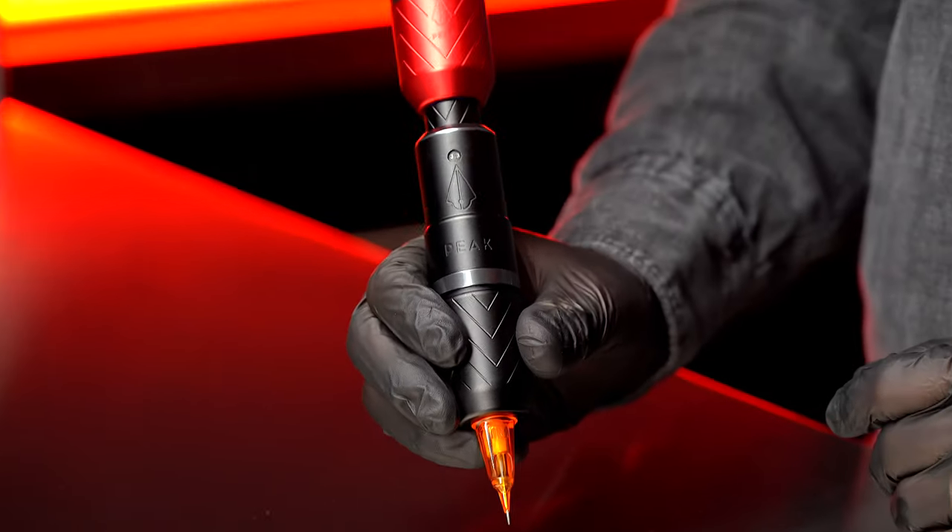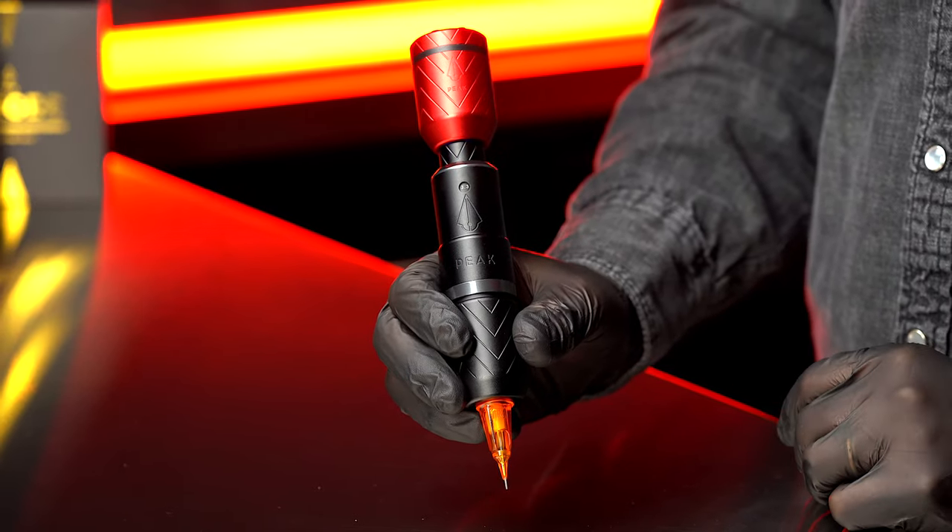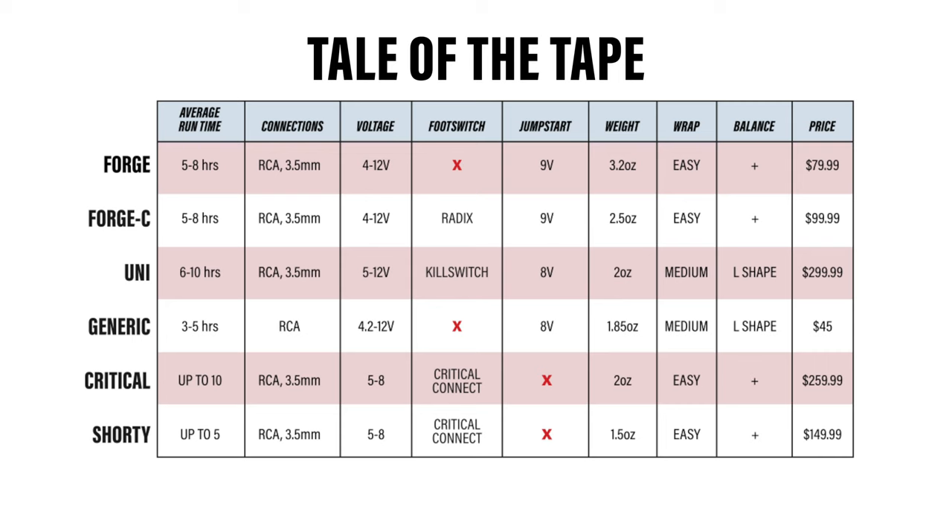So there you have it. There's a time and place for all the entries we saw today. If you're not sure which is right for you, run it back and check our Tale of the Tape. You know what your needs are — check those boxes, get your gear, and get back to work.